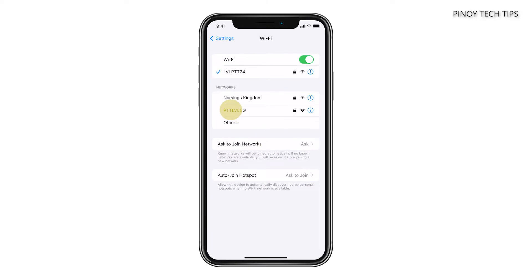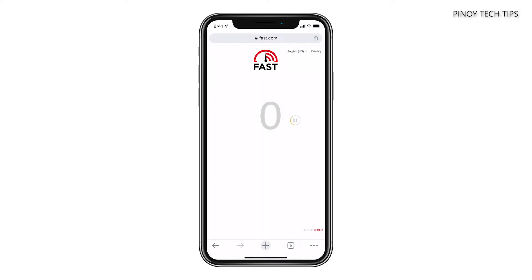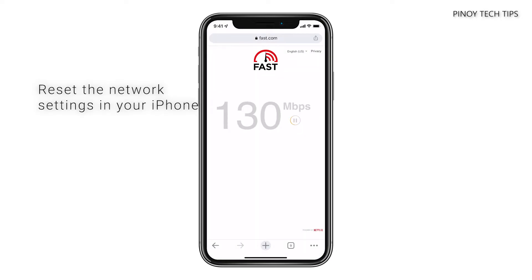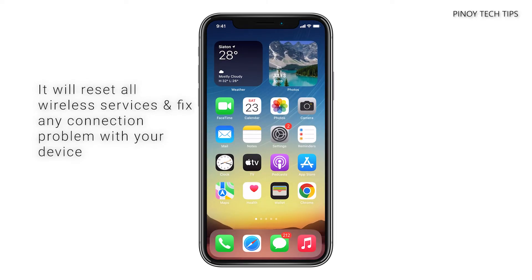After doing that, reconnect to the network and then try to see if you can connect to the internet now. If still not, what you need to do next is to reset the network settings of your device. This will reset the wireless services in your iPhone and will fix any network or connection related problems.